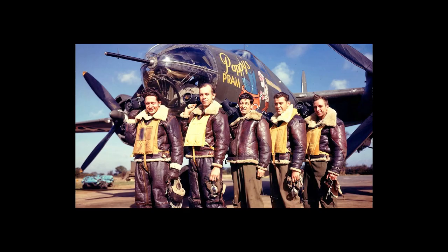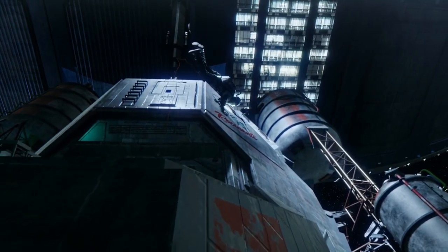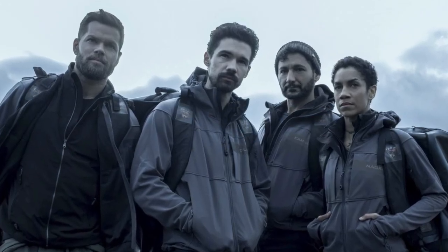It was also believed by the flight crews that nose art was bringing luck to the planes. The Rossi Lady in the Expanse could be more than just a unique identifier — it could be a symbol of luck for the ship and its crew.